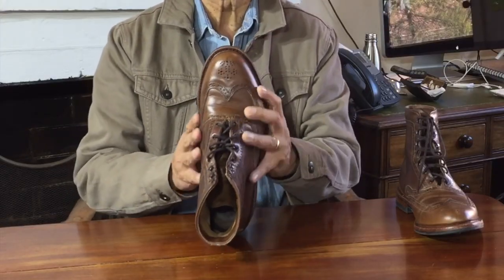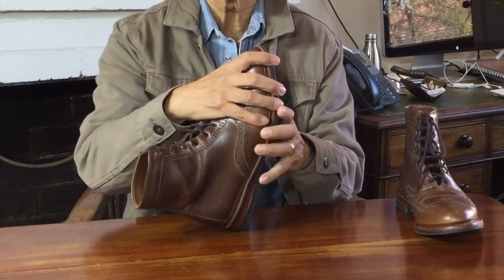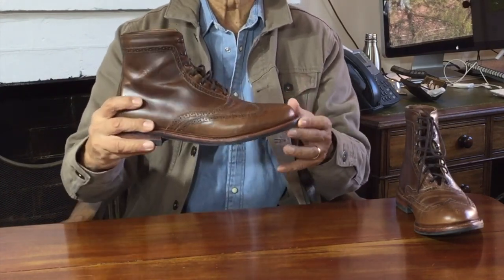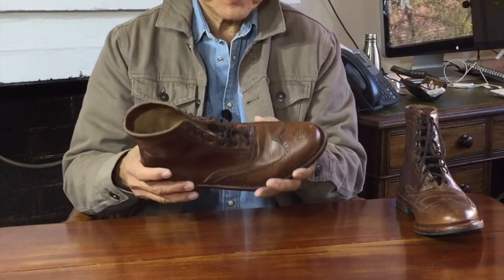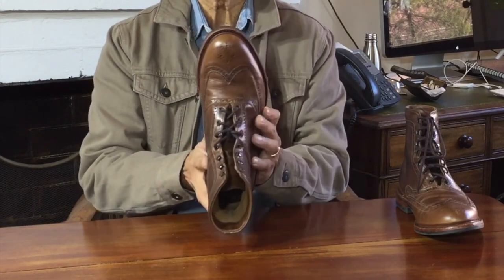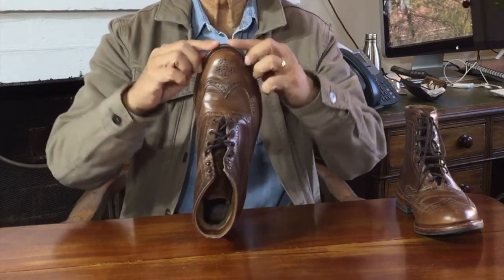Let's turn to how these are constructed. These are built on Parkhurst's old number 18 last. A last is the foot-shaped 3D mold that the bootmaker stretches the leather over to make the shape of the boot. That's why a Red Wing Iron Ranger looks different from this, and why the new Parkhurst Allens on their 602 last even look different from these. Different lasts equals different shapes. The 18 last has quite a snug heel pocket, a narrow waist, a slim but roomy ball of the foot with a reasonable volume, and then rounded into a sleek almond-shaped toe.